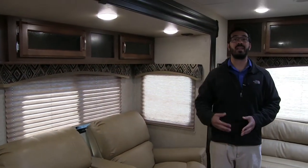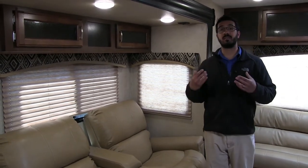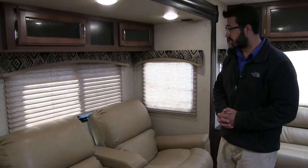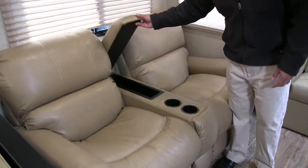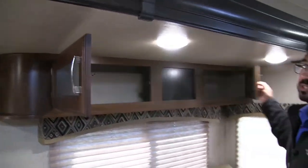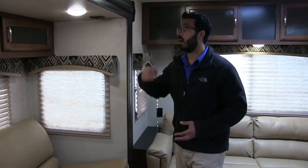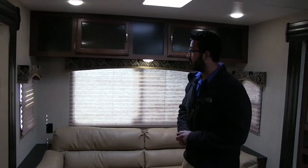Both of these recline — extremely comfortable — and it's a straight shot across to the TV. You see this a lot in some of your fifth wheel floor plans, but not so much in the travel trailer. Right here in the center you see you have dual cup holders and a little bit of extra storage — so you have a place for your remote. Up top here they did utilize this space by putting additional storage there, and you have LED lights throughout the entire RV.